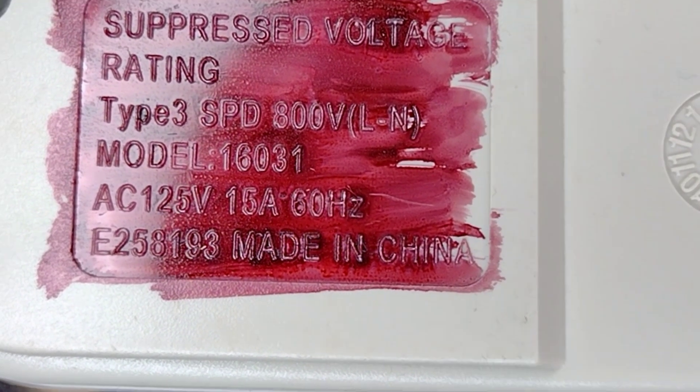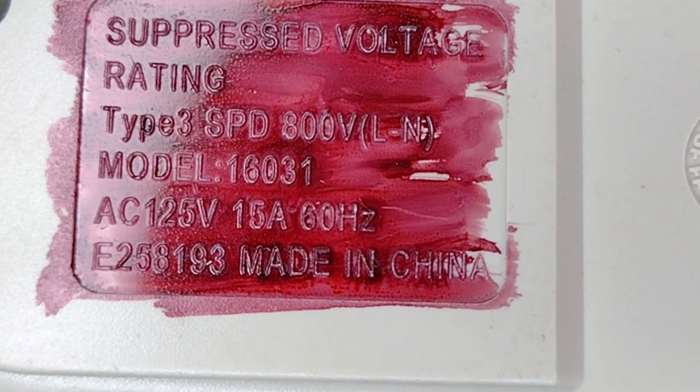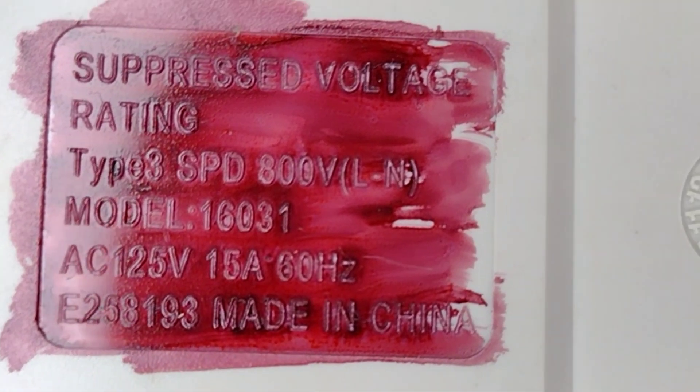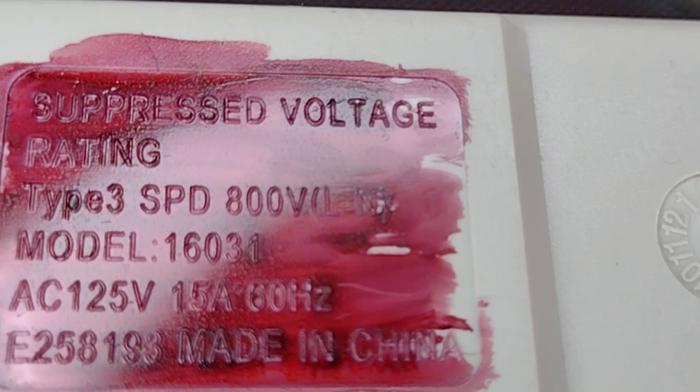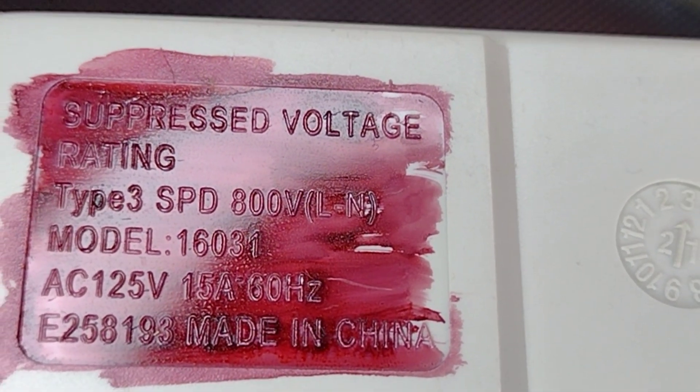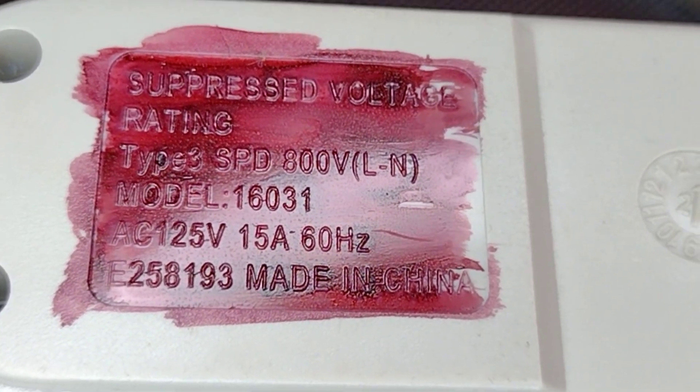This means that this device most likely has an MOV inside, which is critical for protecting your valuable electronics from voltage spikes. Remember, the MOV is the metal oxide varistor.